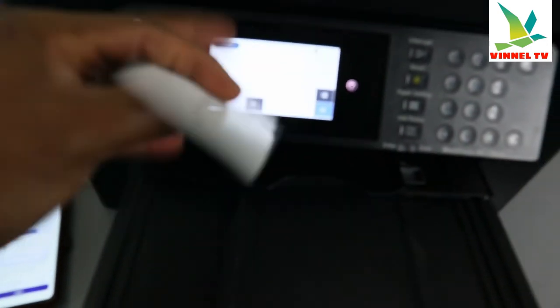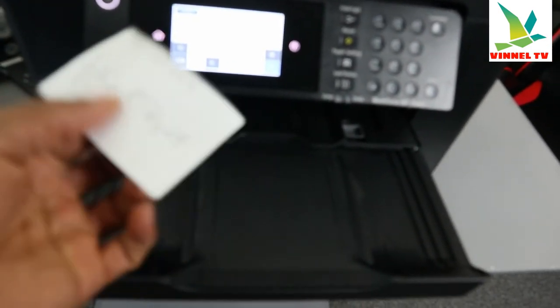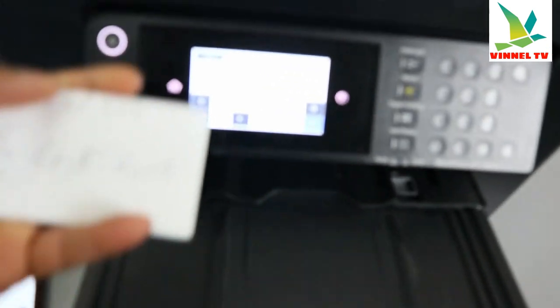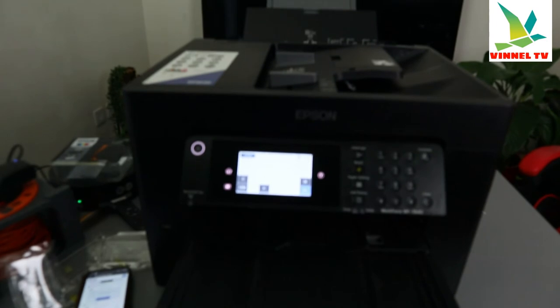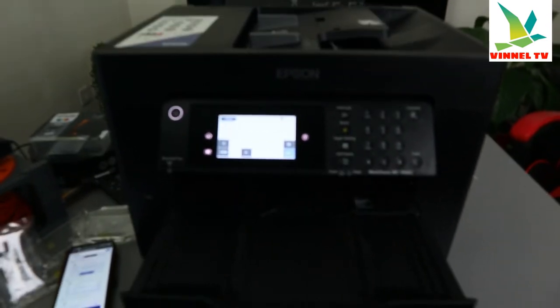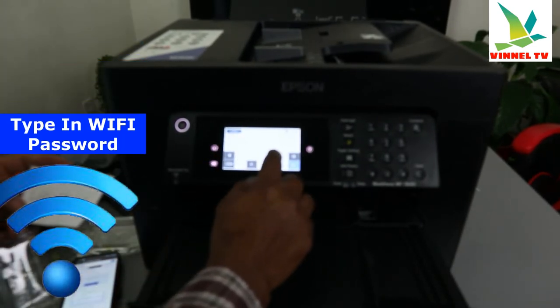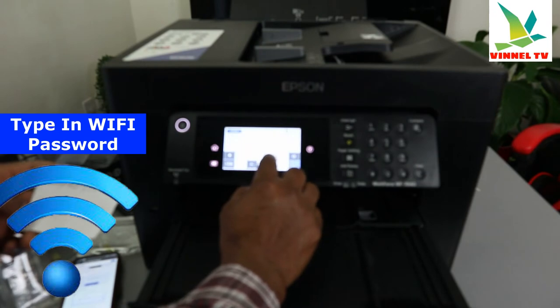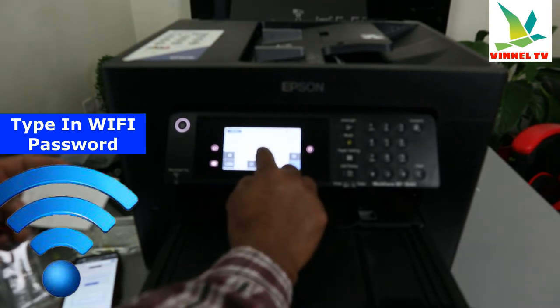Now I'm going to put in the password. I have the information right here — I got it from the back of my router. When you are putting in the information, make sure if it asks for a capital letter you put a capital letter, and if it's a small letter you put a small letter. I'm putting the password in now.